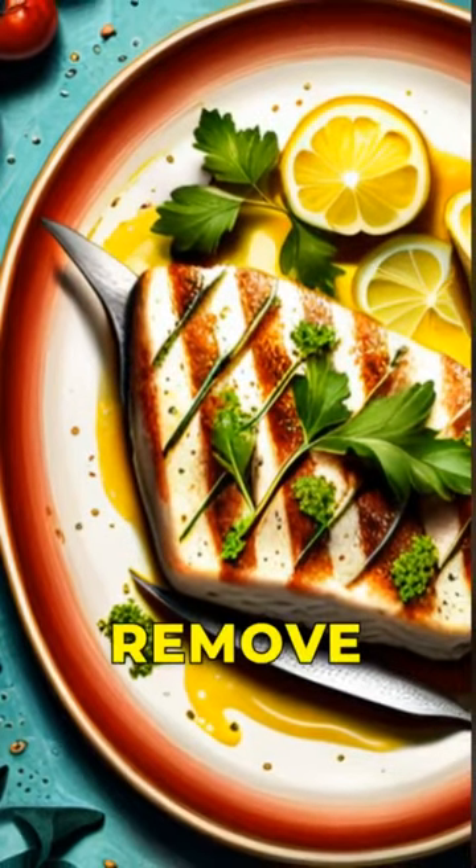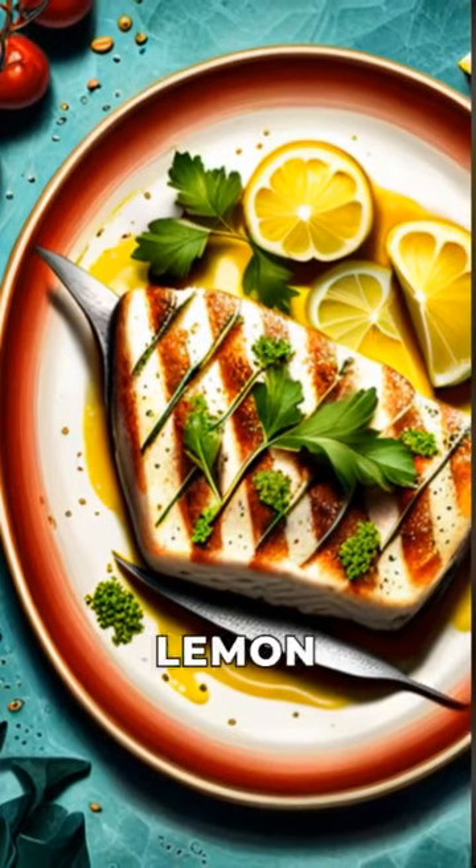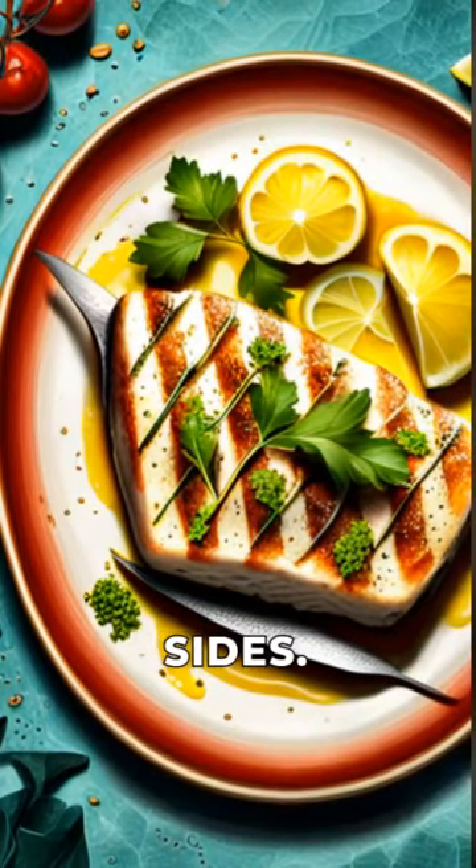a fork. Remove the mahi mahi from the grill and let it rest for a few minutes before serving. Garnish with lemon wedges and serve with your favorite sides.